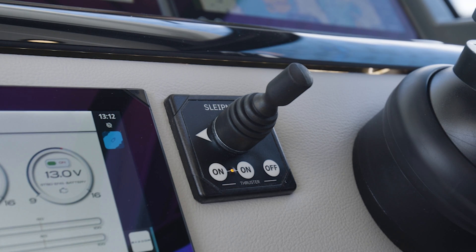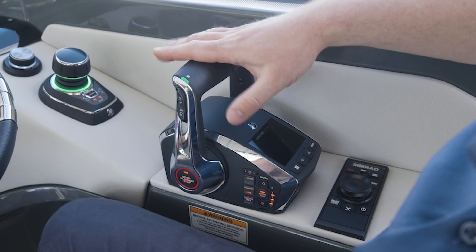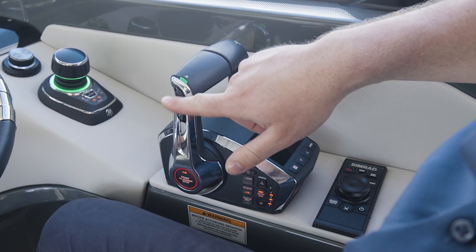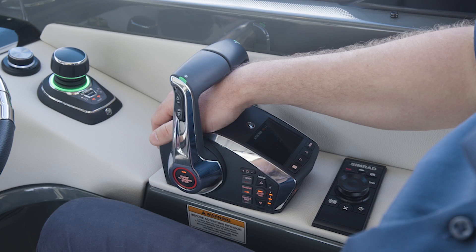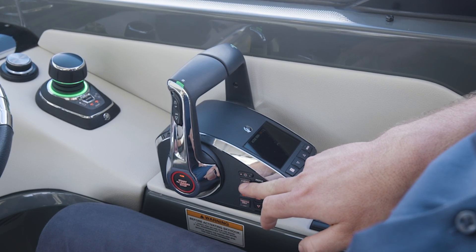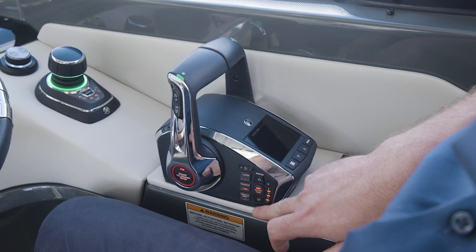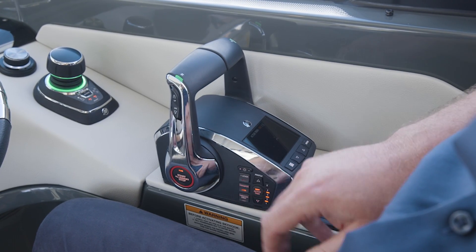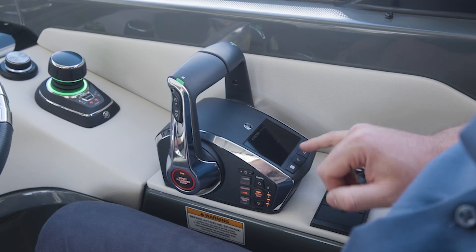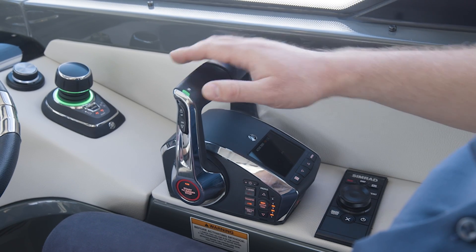With the Mercury DTS levers — a one-stop shop — you have engine trim combined, and individually in the frontier. You have start/stop, single lever maneuvering, throttle control only (being in neutral while raising RPMs), your active trim control, and a menu to toggle through.